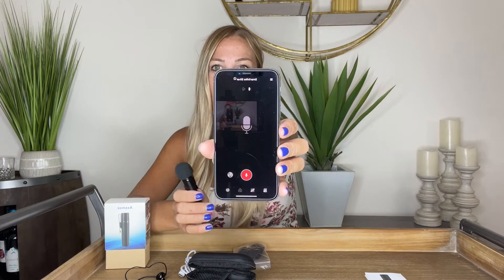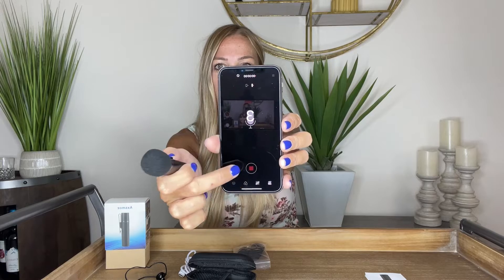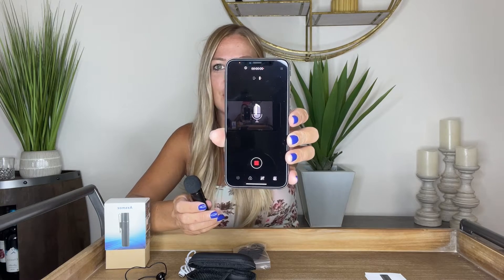Now that we're connected and ready to go, all you want to do is press that button — it's going to count down, and as soon as it's done counting down, you'll start to be able to use your mic and have clear sound for all of your video needs. It's super easy to save to your phone.